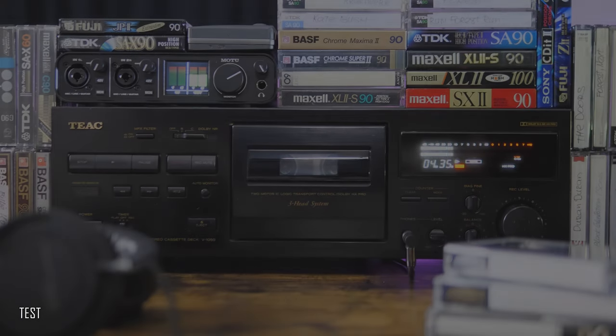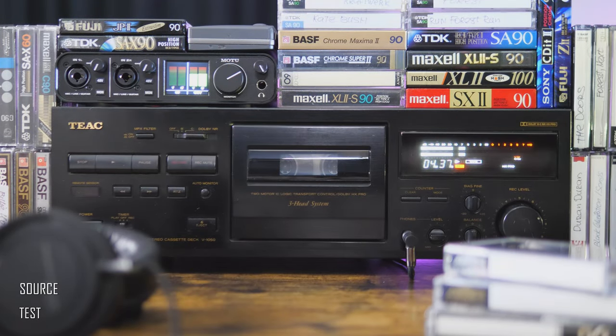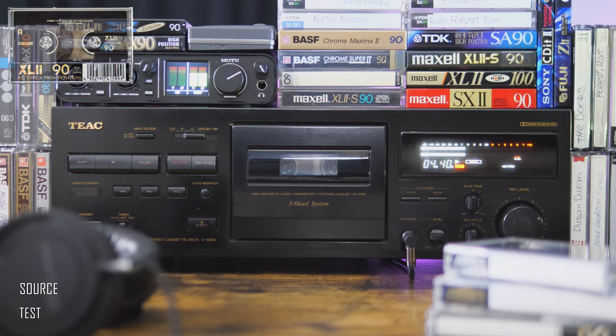And just to compare — a Maxell XL 90 minutes Chromium Class Type 2 cassette tape, which is actually a fairly cobalt one. And this time without fine bias adjustment.